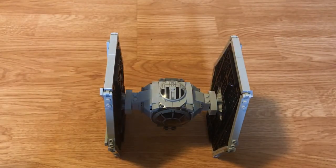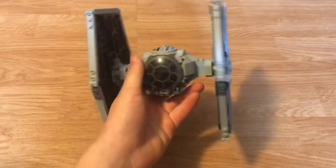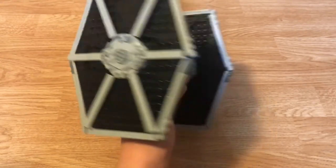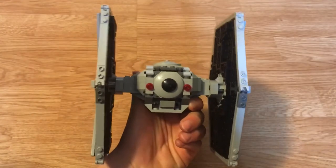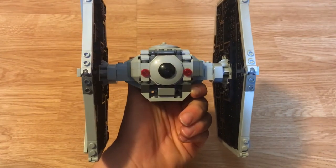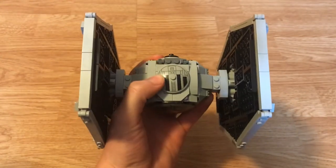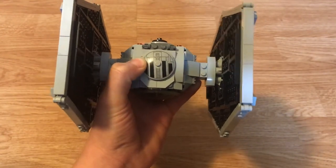Now we're on to the build. This TIE Fighter is an awesome build — they use some new techniques since they've made many TIE Fighters before. From the front it looks like a classic TIE Fighter with two identical wings on either side. From the back there are two lights, which is pretty cool, kind of like car headlights. On top we get a printed round piece, though it moves easily, so it can slide when you're carrying it and needs to be re-aligned.